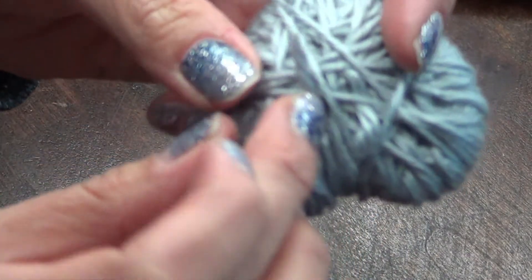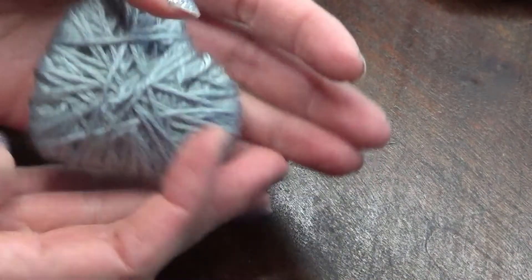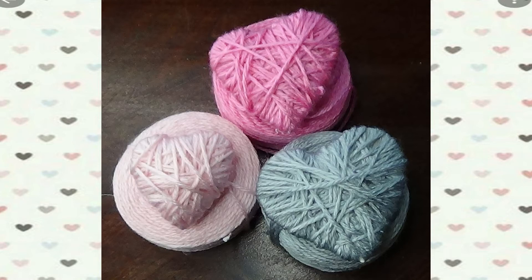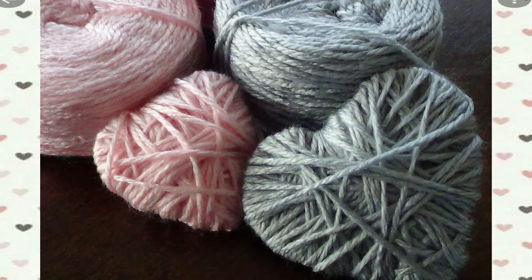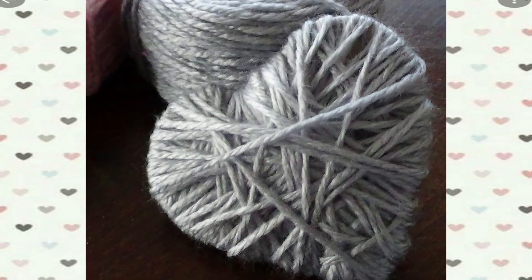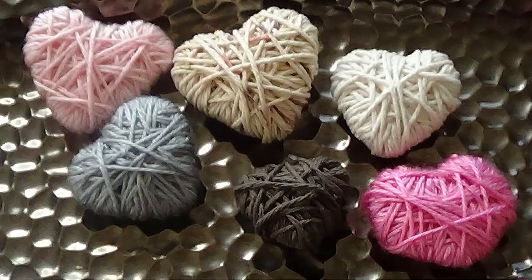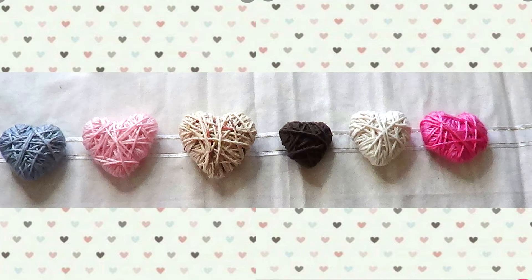You can also use tweezers if it makes it a little easier to pull the yarn through so it's hidden — and that's as simple as it is to make. You can use these hearts as decoration all on their own, or to make this particular craft that we're going to make right now.